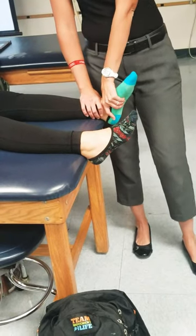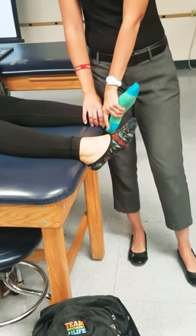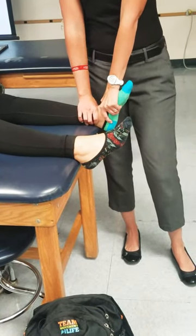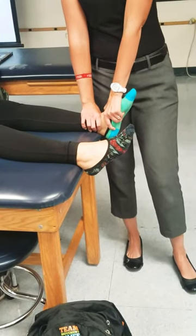Ten degrees of plantar flexion. So then I can do my grade one traction, but now I have to pull the talus anteriorly. And so that is option number one.